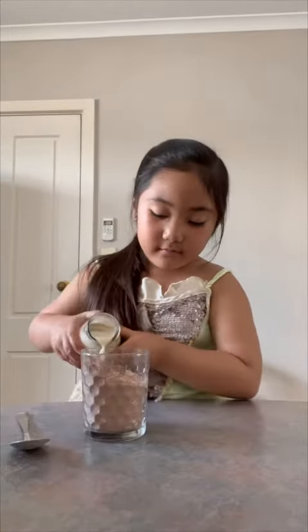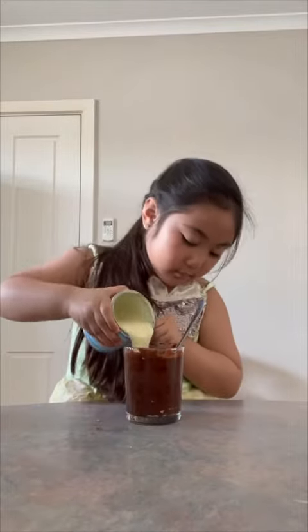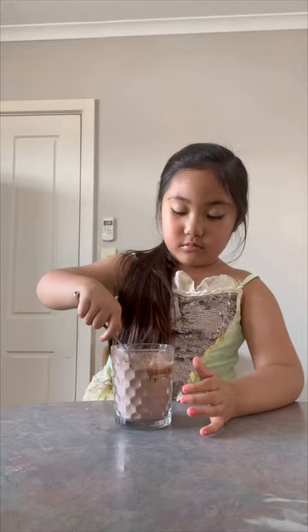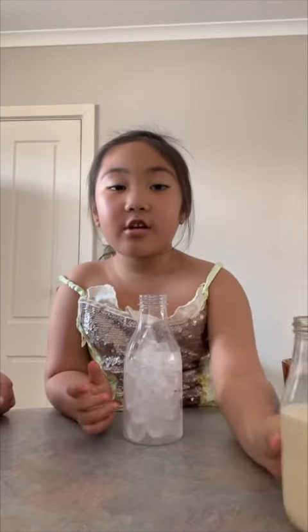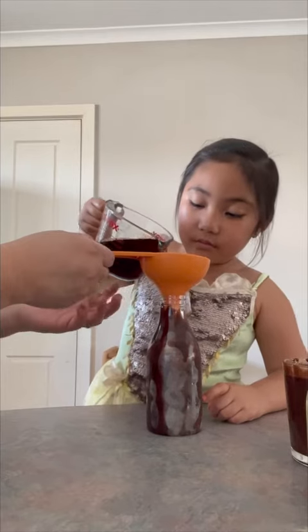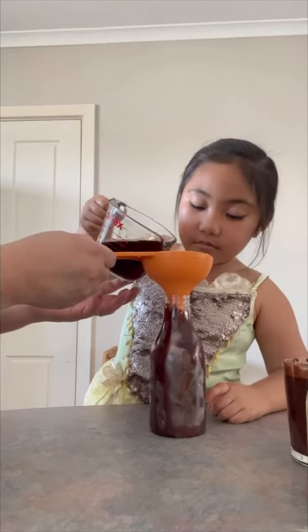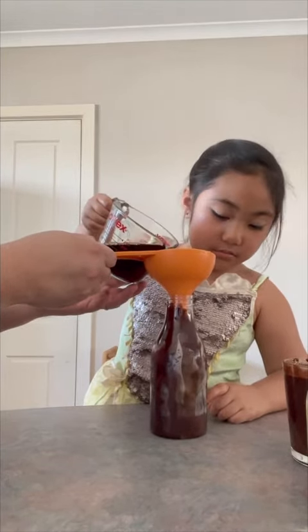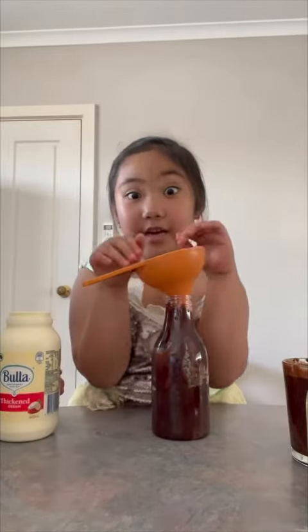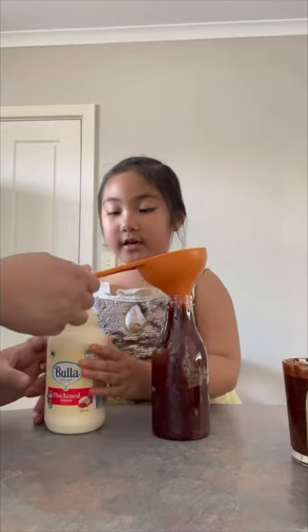Mix the chocolate powder, condensed milk, and evaporated milk. Put some ice in your container, pour the chocolate syrup in the container, put the tea in the container, and put some cream in the container.